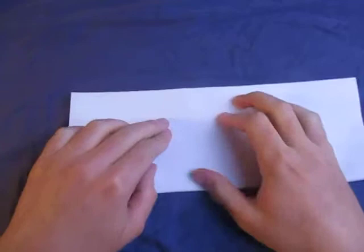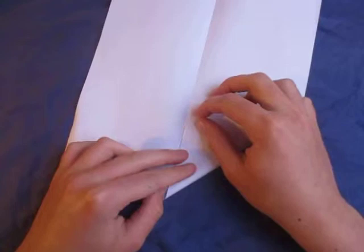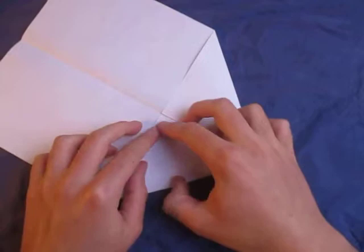So let's begin by folding in half. And unfold, and now fold this edge to the crease — like this.